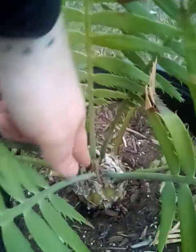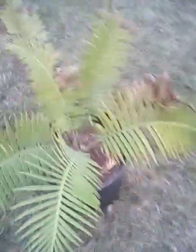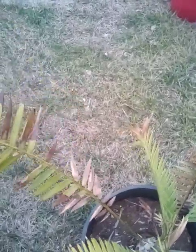Here we got my Dioon spinulosum. Looks like we're gonna get some new growth for spring — that is fantastic, love to see it. Got some old fronds there; I'll cut those off during spring too, depending on how damaged they are. This one's almost completely gone so I'll probably go ahead and cut it off. I actually had my other cycad out here but I took it in because I didn't want it dropping all its fronds — some of them are getting quite yellow and I wanted it to produce some fronds before it just decides to drop them all.